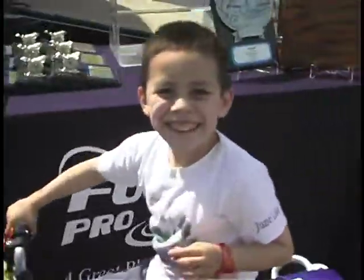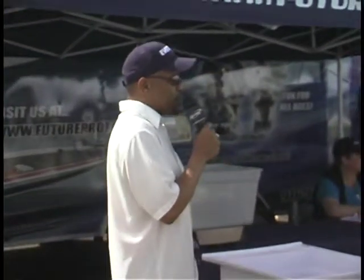We are here at Folsom Lake — 142 of the best amateur anglers in the West competing for cash and prizes and perhaps a berth into the 2010 Future Pro Tour Classic, to be held on Lake Comanche and the California Delta, November 7th and 8th, going out of the Port of Stockton.